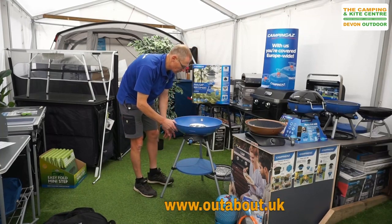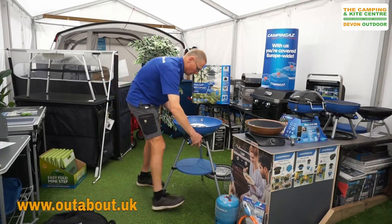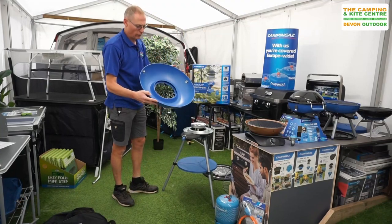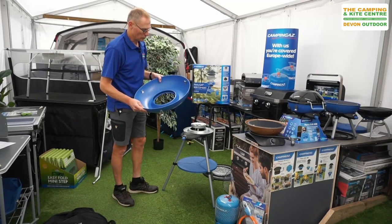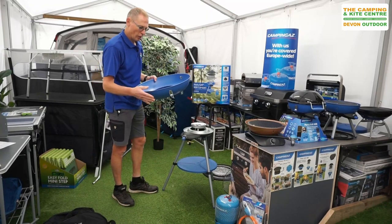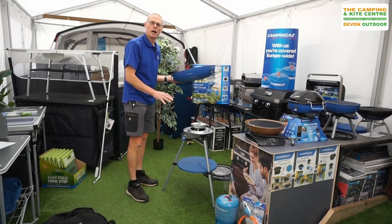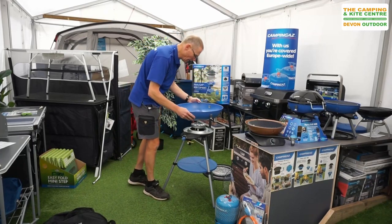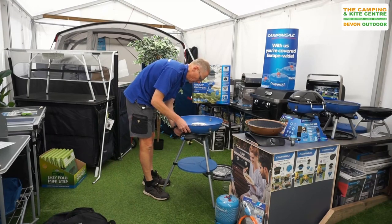When it comes to cleaning you can also just undo this one here and take that off, so you can wash it out nice and easily with nice hot soapy water and clean it back up. When taking that off, make sure that the stove's not lit and it's fully disconnected from the gas, and then it will just easily clip back into position again and twist back on.